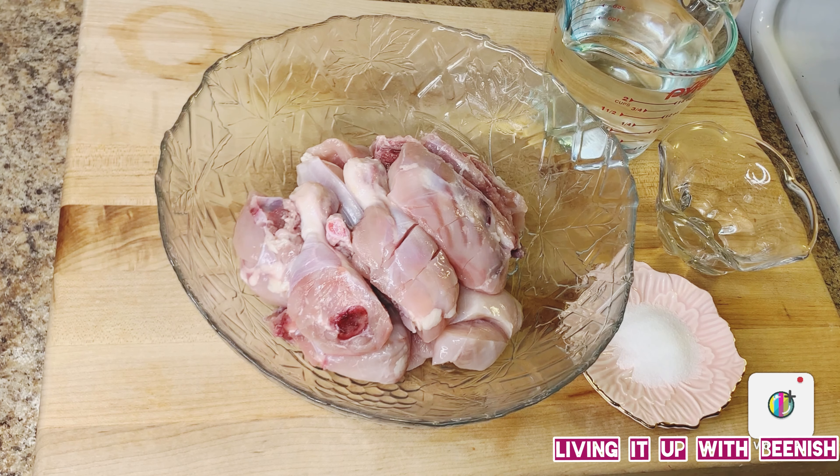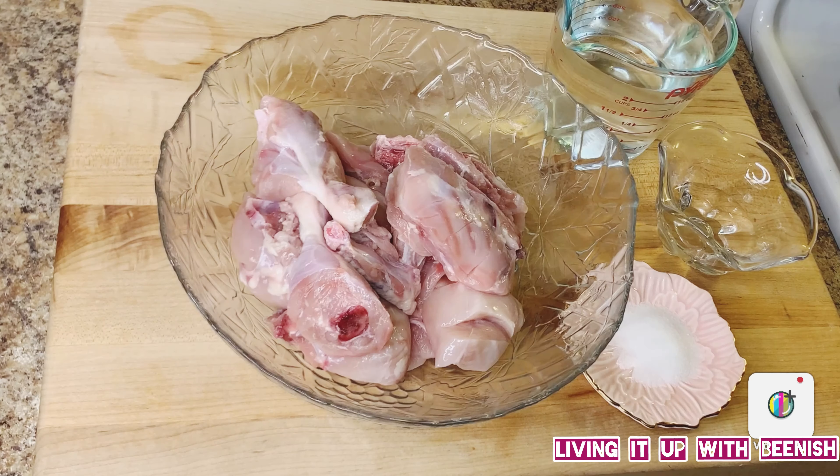I have a medium-sized chicken. This is a medium-sized chicken. The first step of making the steamed chicken is what we will do.